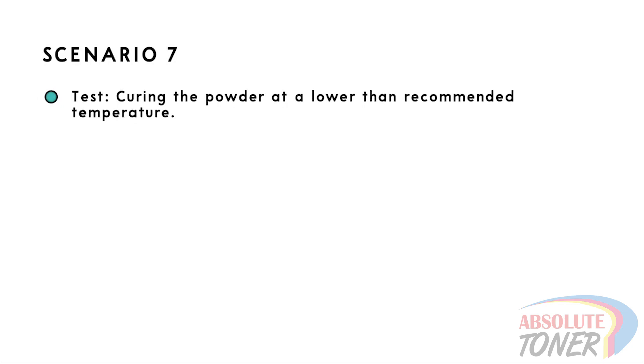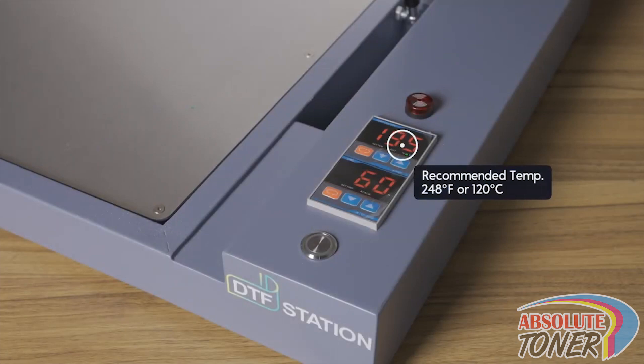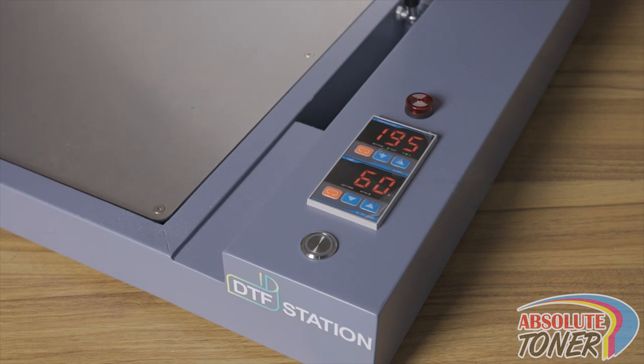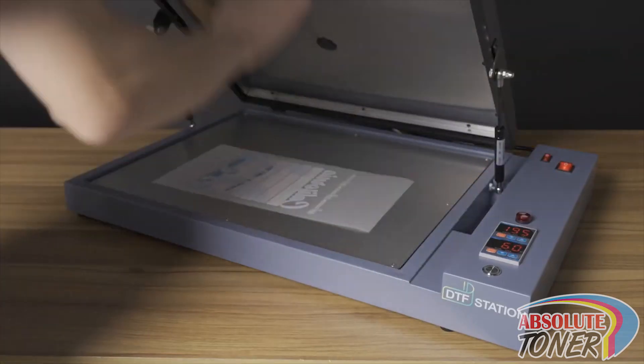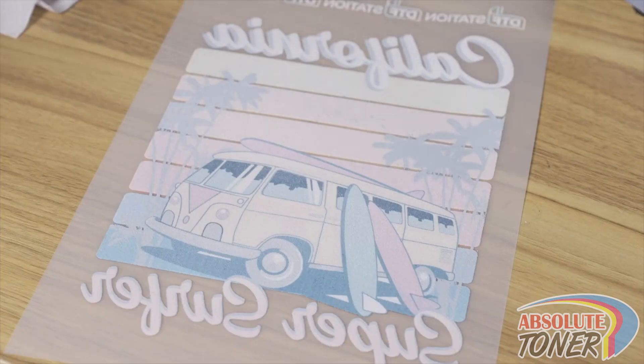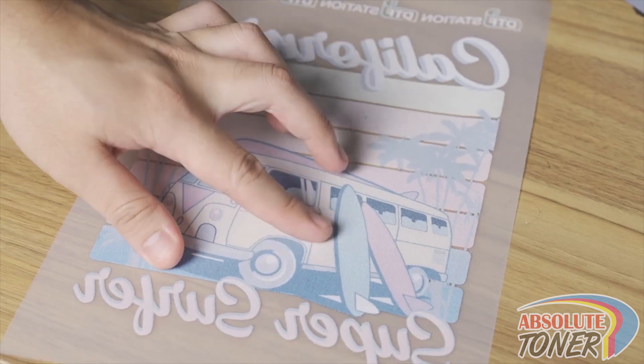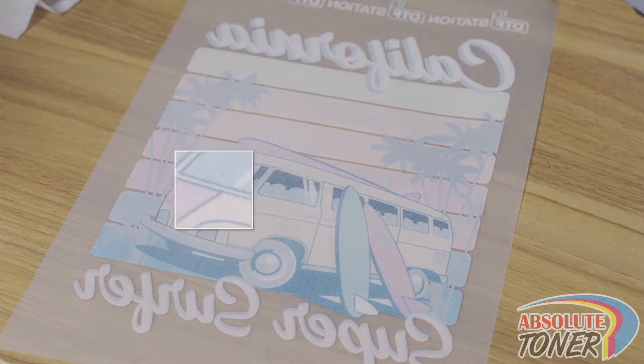Scenario 7: here we will cure the powder at a lower temperature than recommended. We normally recommend curing the powder at 248 degrees Fahrenheit or 120 degrees Celsius. In this test, we lower the temperature down to 195 degrees Fahrenheit or 90 degrees Celsius. Similar results can occur from not curing long enough. One indicator that the powder has not been cured enough is if the powdered side after curing does not have a shiny orange peel finish and instead has a grainy finish.